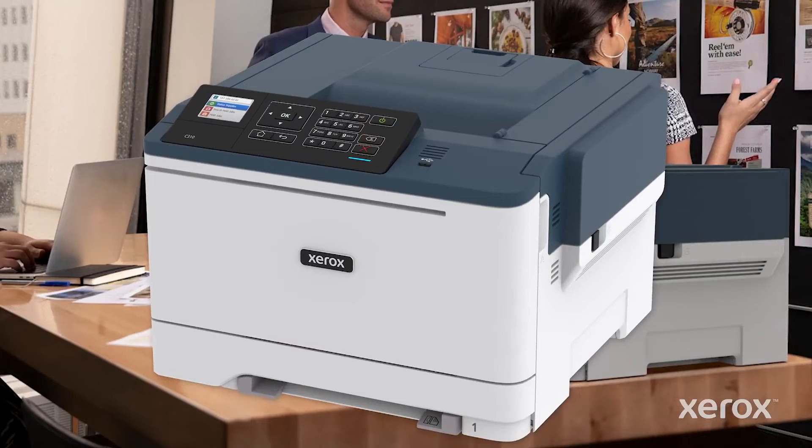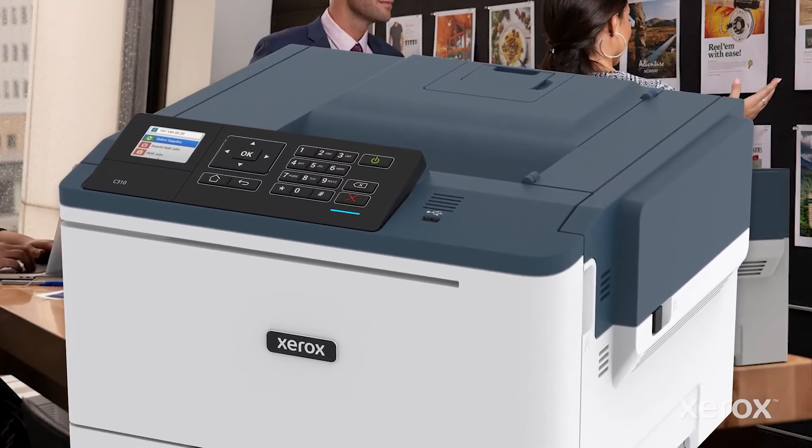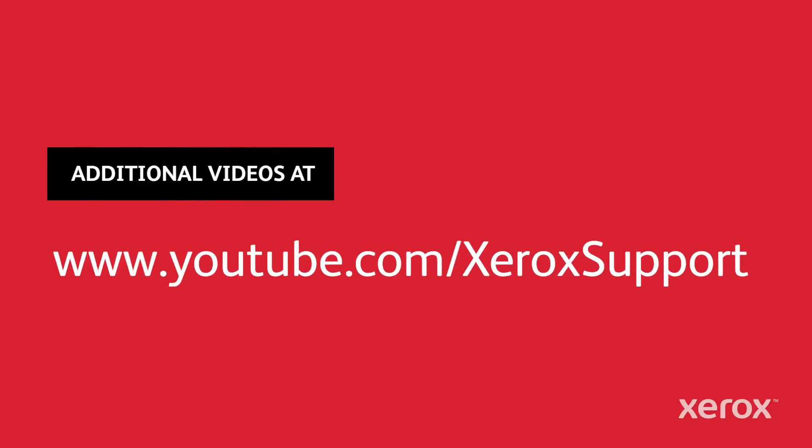The C310 printer has connections for USB or Ethernet cables. The unpacking of the C310 printer is complete. The Xerox C310 printer Power On and Wi-Fi video shows how to power on the C310 printer and set up Wi-Fi.